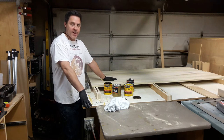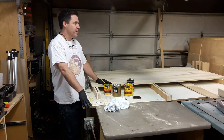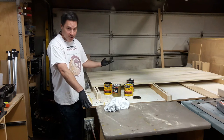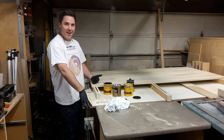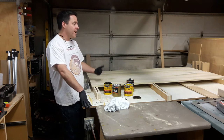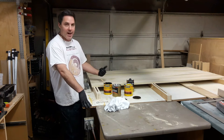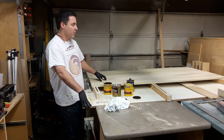They want them a little bit rustic to match a floor that they have. If I put a finishing sealer on this, they're going to look gorgeous obviously, but they won't match the floor as much as if we just let the stain flood on and there's a little bit of blotching — whatever the rustiness is that will soak in.